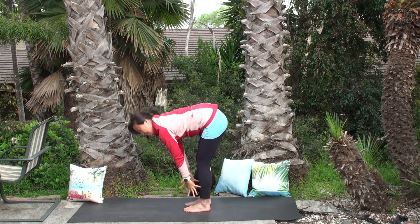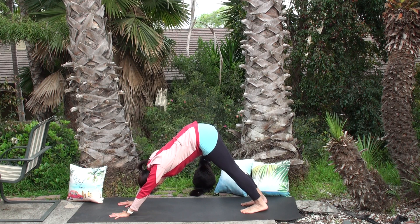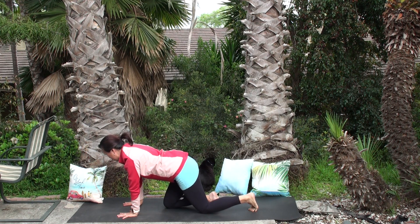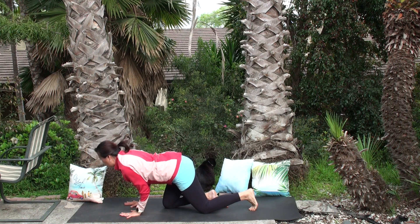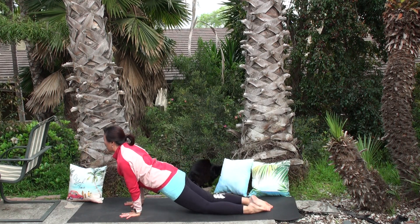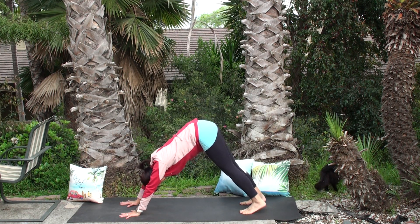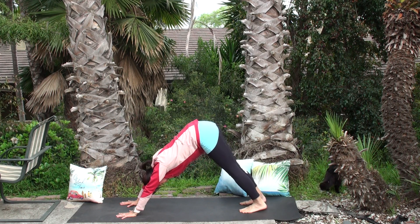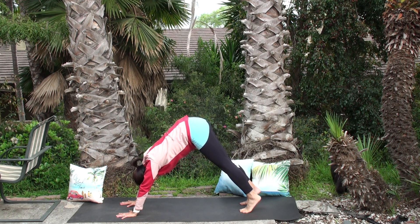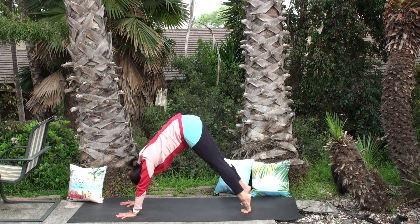Good. One more deep breath, inhale up, exhale swan dive down to forward fold. Inhale half lift, flat back, neck long. Exhale plant your hands on top of the mat. Welcome to find downward dog, or if you did chaturanga with one leg, let's visit the other side. Bring your right knee forward underneath your tummy, push your hips forward, exhale to low plank — elbows into the ribs. Inhale to upward dog, extend your right leg behind you, thighs up, look forward, soften shoulders. Exhale tuck your back toes and find downward facing dog. Take three cleansing breaths.